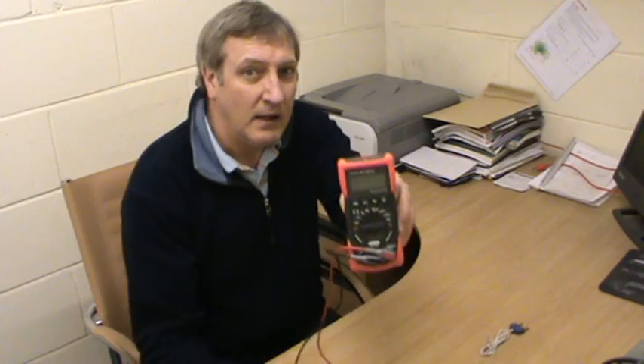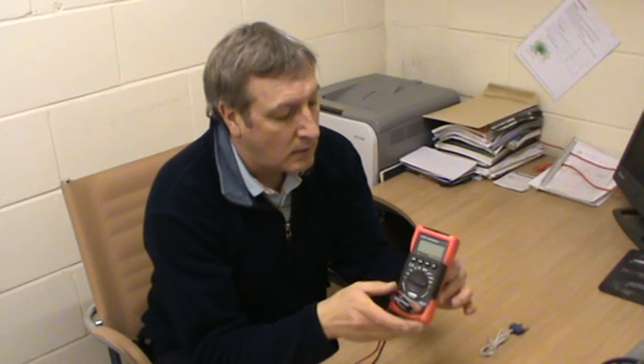Hi, good afternoon and thanks for joining me. Today I'd like to talk about multimeters — the best implement to use for testing and fault finding on central heating. This one here is a TIS Auto range multimeter.